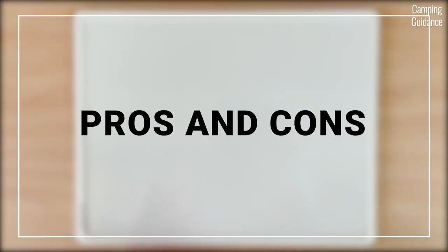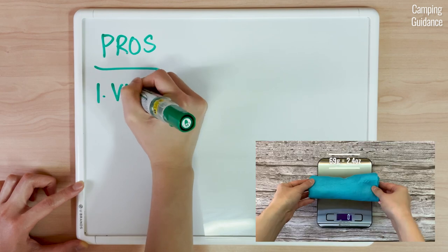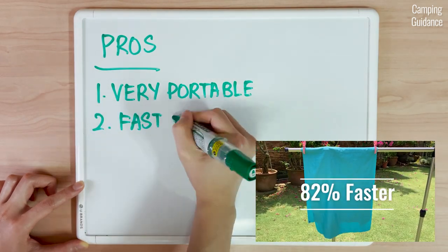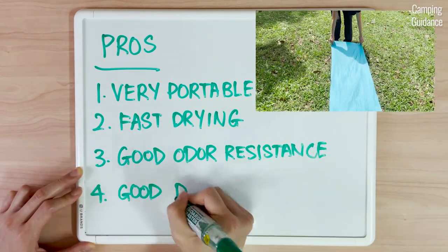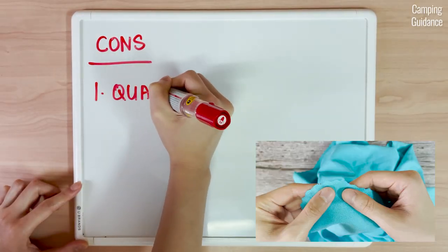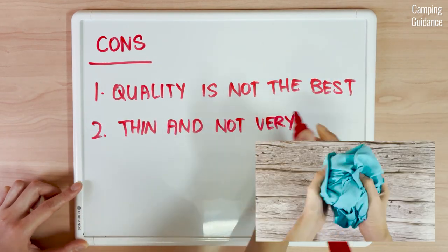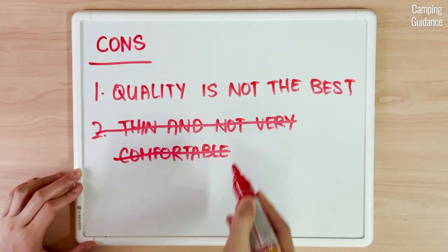So what are my personal pros and cons for the Sea to Summit air light towel? Pros: the air light towel is very portable, weighing just 69 grams or 2.4 ounces and packing down at least 10 times smaller than a regular cotton towel. It's fast drying, drying 82% faster than a cotton towel, and it also has antimicrobial odour protection and is grass, dirt and sand repellent. As for cons, the quality isn't the best — there are signs of fraying on the edges and it lost 1.4% of its original material after just a few months of light usage. The material is also very thin and not the most comfortable, though you may get used to it.